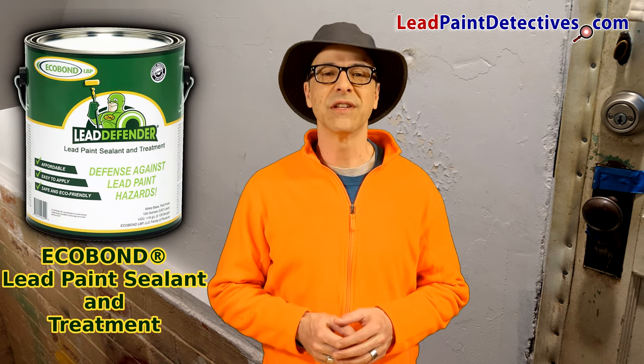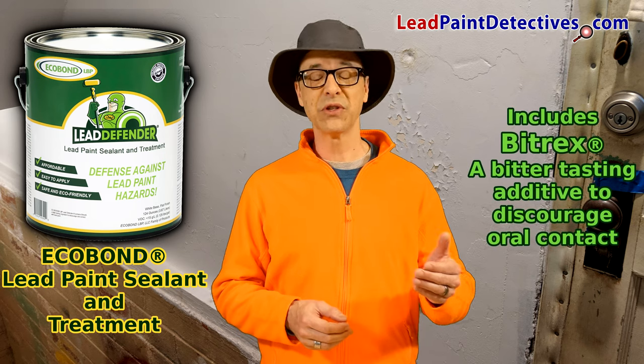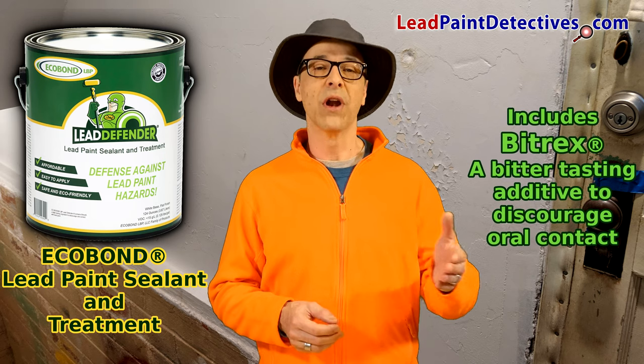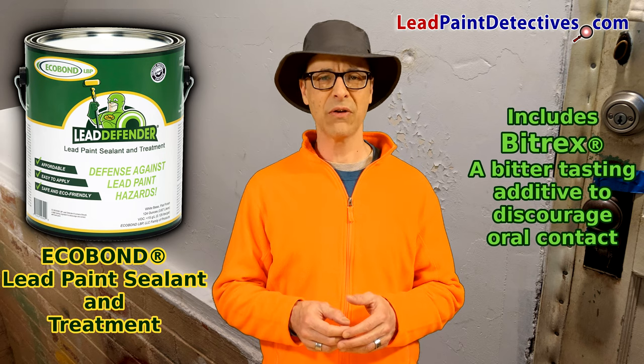EcoBond Lead Defender is a lead paint sealant and treatment that includes Bittrex, a bitter tasting additive to discourage oral contact. When I'm done, you won't want to lick the walls or eat the paint chips. It'll taste terrible.